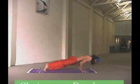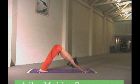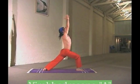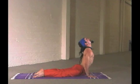Chaturanga Dandasana — pull your navel in, strengthen your abs. To an upward facing dog, look. To a downward facing dog, back. Stepping the right leg up into Virabhadrasana, aligning your heels up, look up, bend your knees, exhaling. Get a sense of the momentum you're building in the second sun salute as you start to prepare the sound of the inhalation.